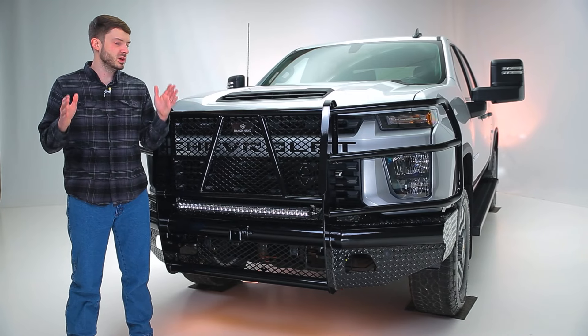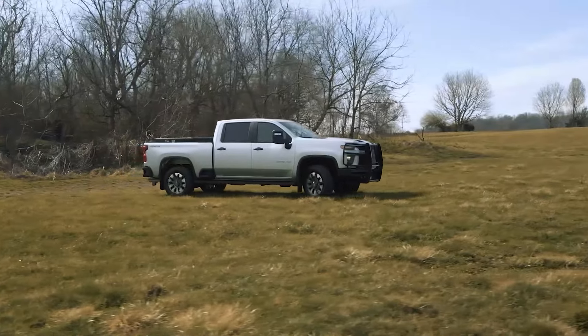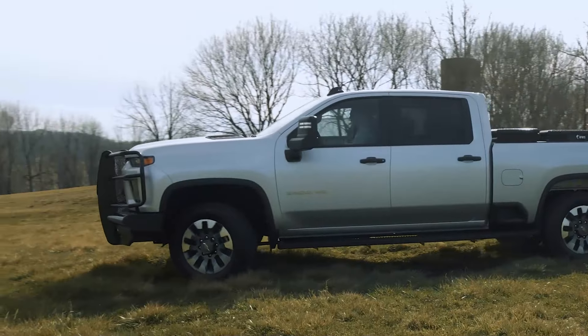The Ranch Hand Legend Bumper is one of the toughest on the market. It is frame mounted and has a one-piece fully welded construction that collectively reduces vibration, prevents rattling, and ensures a secure fit.